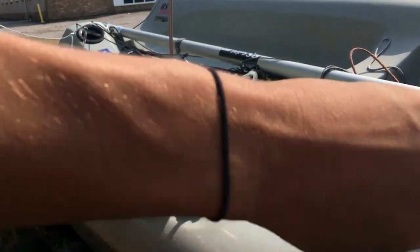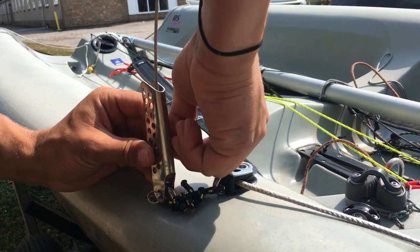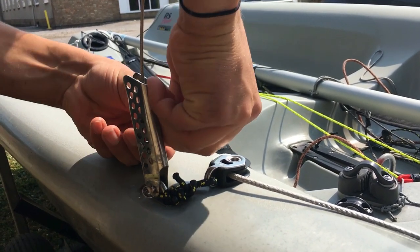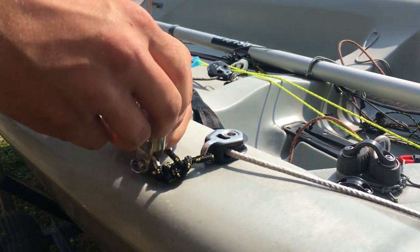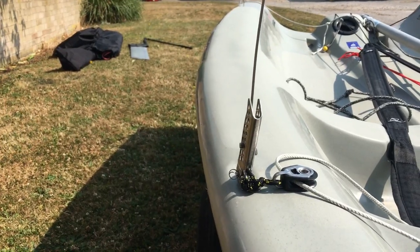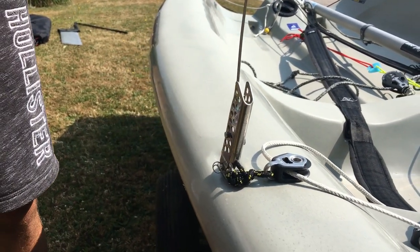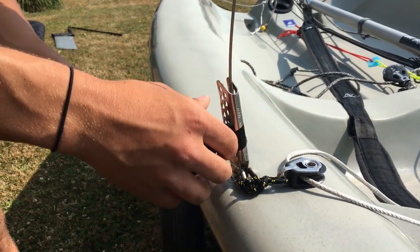However, please do not go off this, as every Fever is different and each shroud length is different. I also like to tape around my shrouds, just to make sure that nothing comes undone when you're sailing, especially on your leeward side.